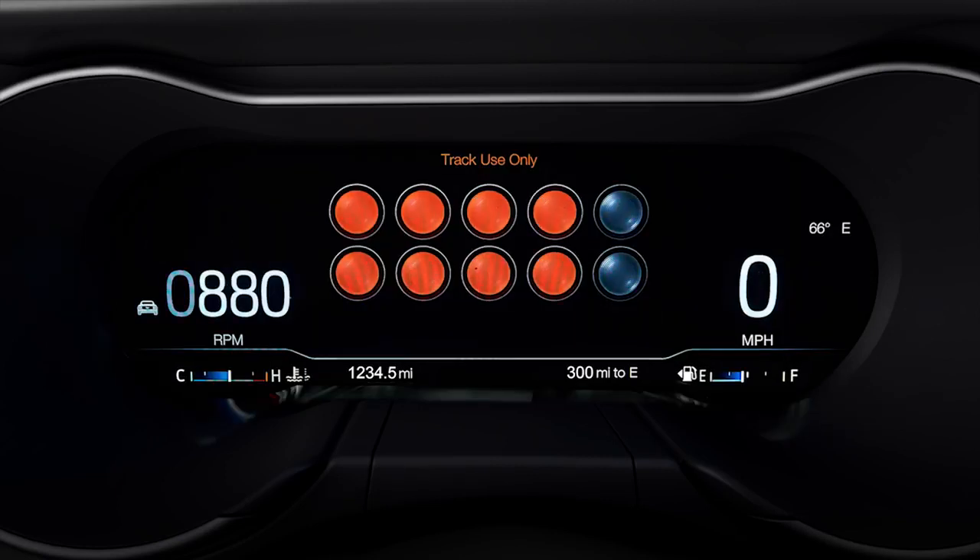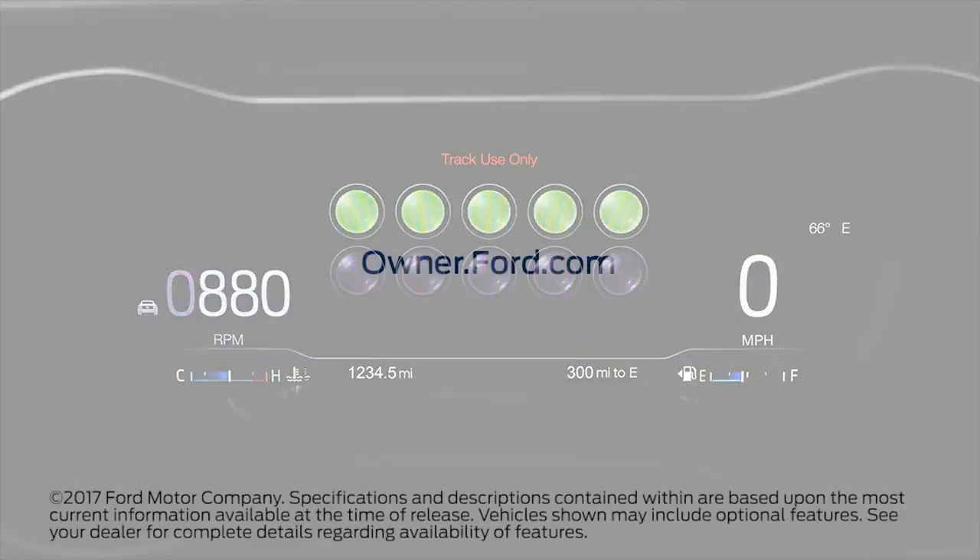And racetrack counts down using a horizontal bar of lights. Any questions? Go to Owner.Ford.com.